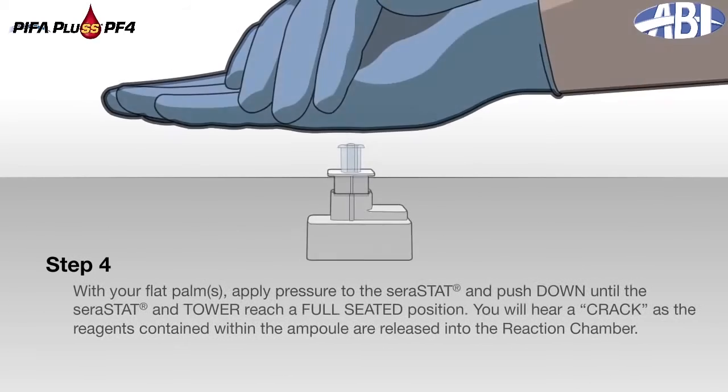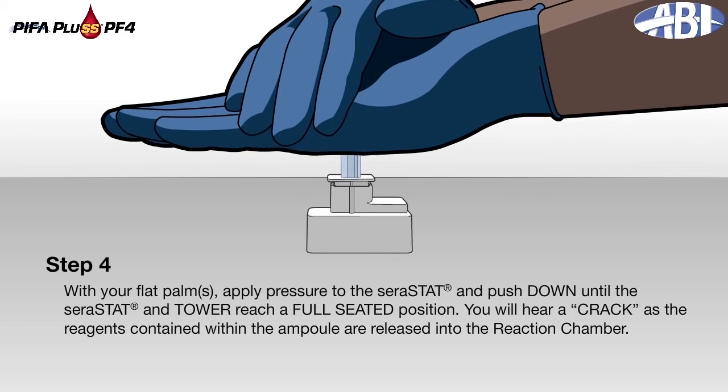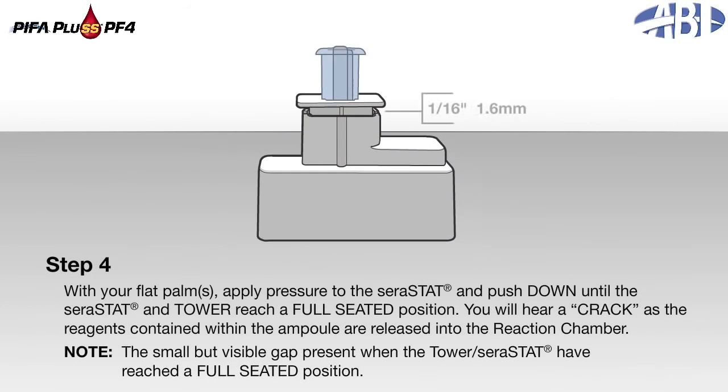Step 4: With your flat palms, apply pressure to the serastat and push down until the serastat and tower reach a full seated position. You will hear a crack as the reagents contained within the ampoule are released into the reaction chamber. Note the small but visible gap present when the serastat has reached a full seated position in the tower.